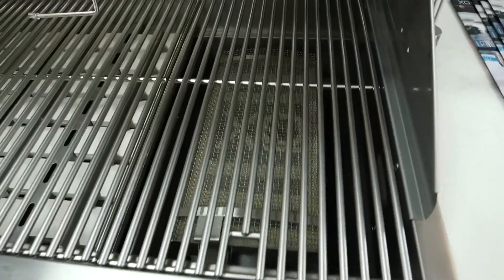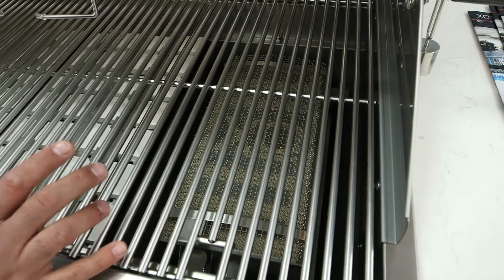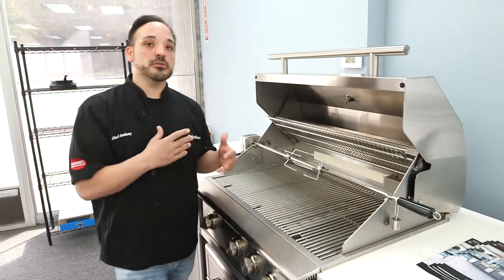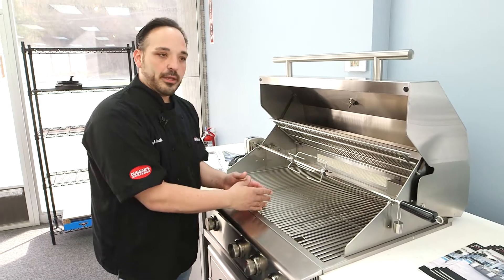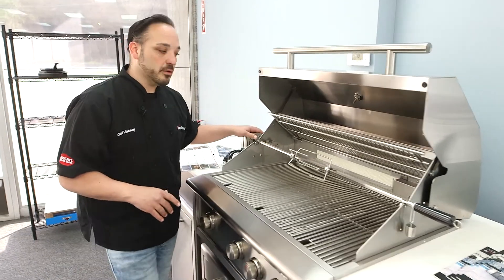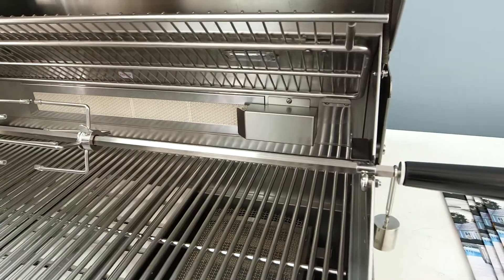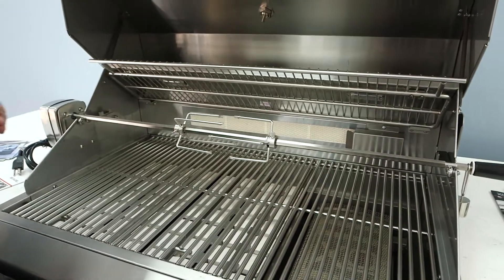XO has the infrared high sear burner, and that's going to get from zero to a thousand degrees in under a minute — so if you need it hot and fast and need to sear really well, XO is the way to go. The cool part about the XO is that the burners are interchangeable, so if you find you need the sear in a different position, XO gives you that option. There's a rotisserie here as well with a ceramic infrared, and they have a quick light — almost like a torch design — that heats it up really fast.